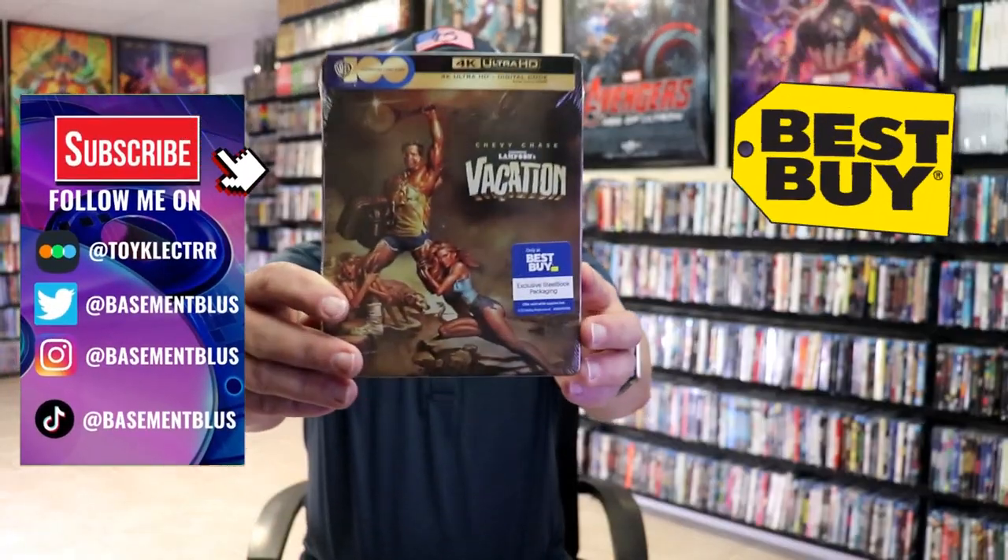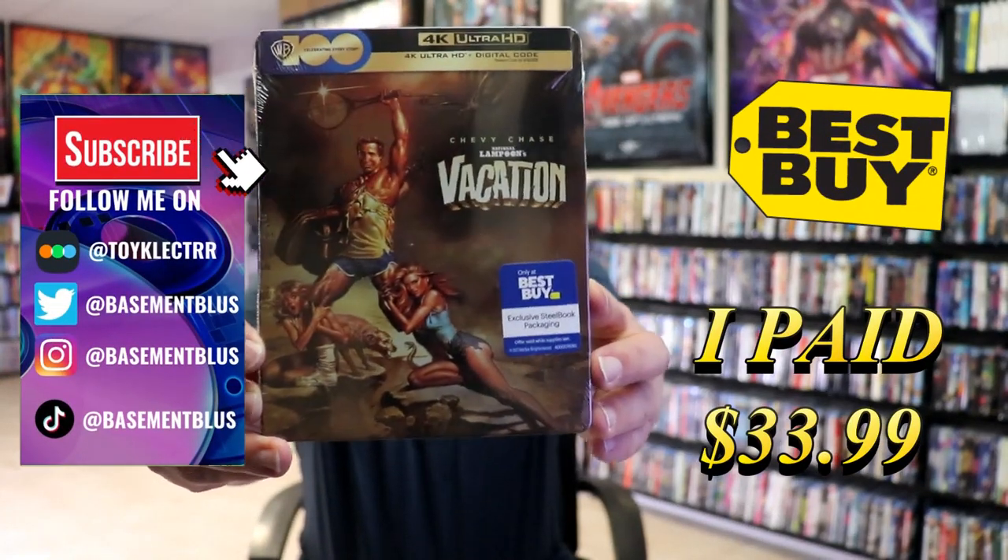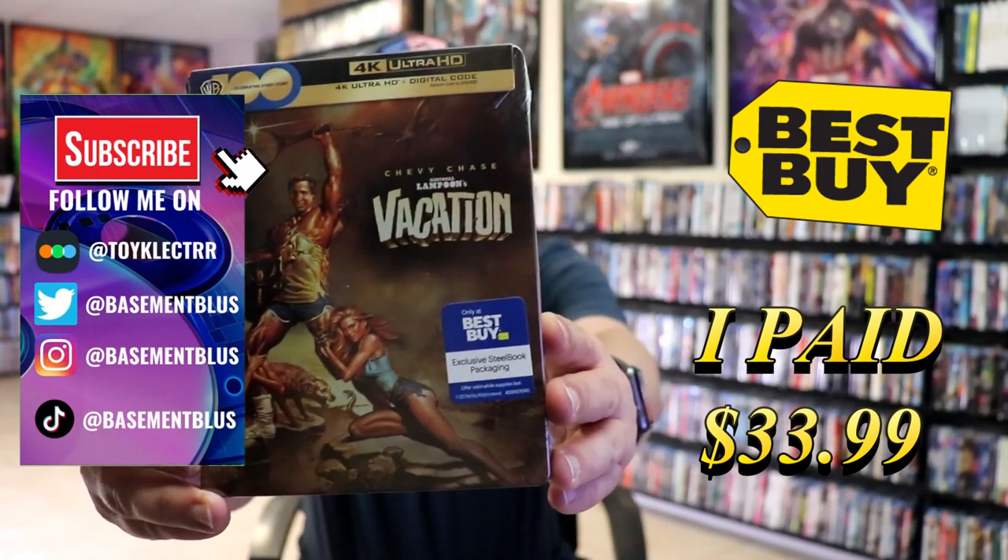So today I wanted to take time to do an unwrapping of the National Lampoon's Vacation. This is the Best Buy Exclusive 4K Steelbook.